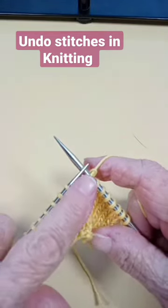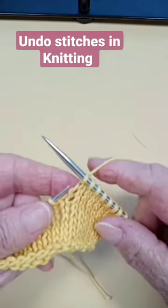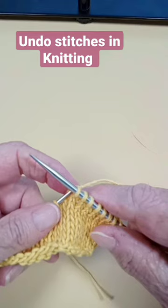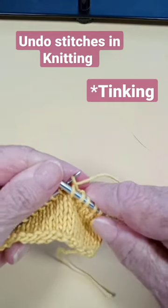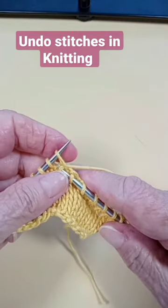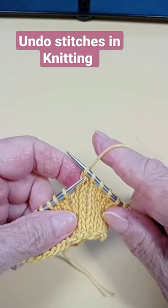I need to take off stitches because I might have made a mistake. If you want to do it on the right side, it's called tinking because it is knit spelled backwards. From front to back, pick up and let go — my yarn is on my right hand.